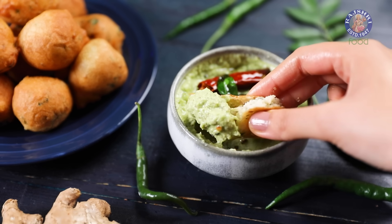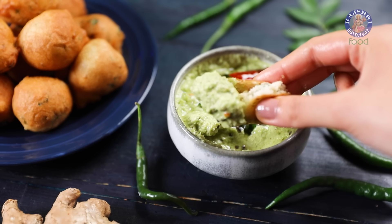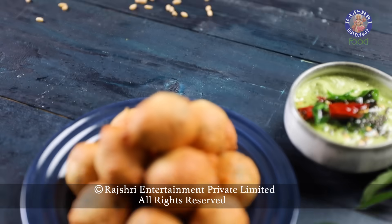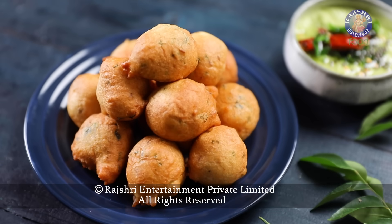Enjoy these Mysore Bondas with coconut chutney, and there is nothing else you need. Or maybe a cup of coffee. Until we meet again, eat well, live well, and stay blessed.